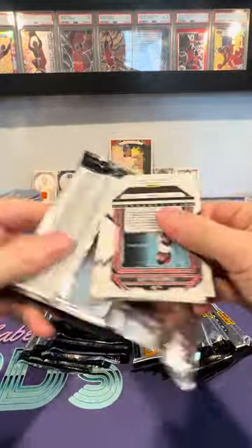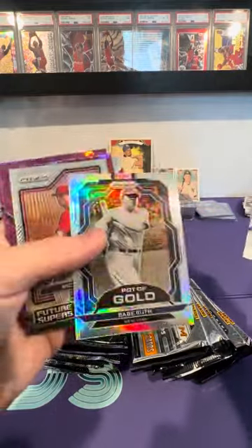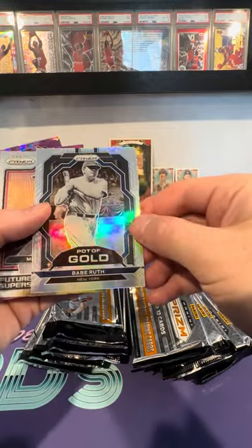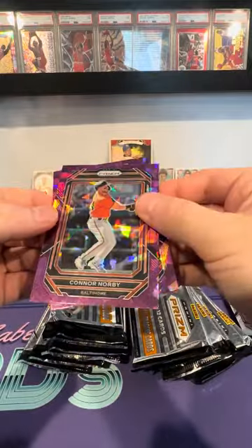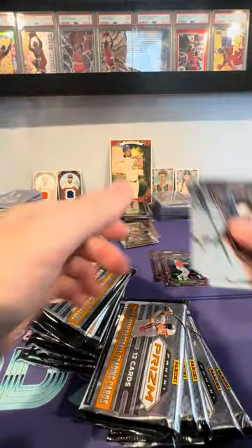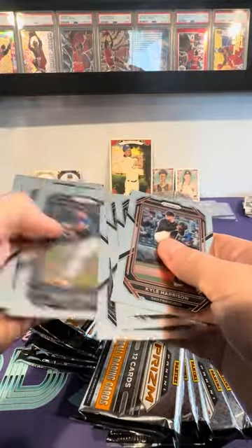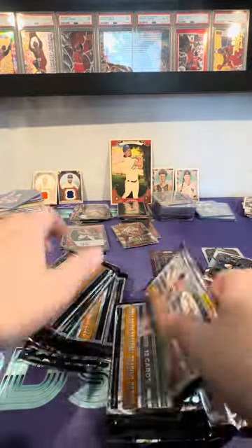Obviously if you hit a big autograph or a short print of a vet, that's a big deal. So Babe Ruth — pot of gold to start off. I see two purple ice prisms, that's amazing. We got Connor Norby — I don't know that player — and Cam Collier, who's a good player. Two purple ice prisms right off the bat of prospects, which is pretty cool. Kyle Harrison's good — we'll put him aside as a nice card.